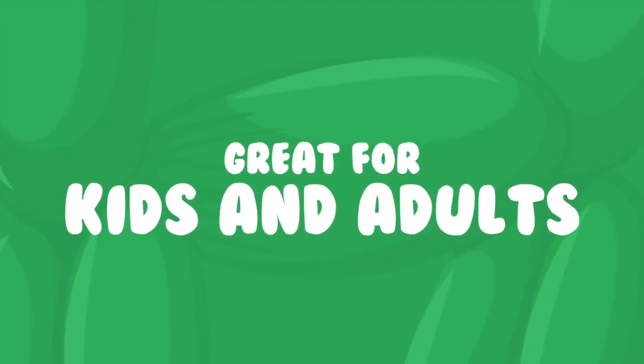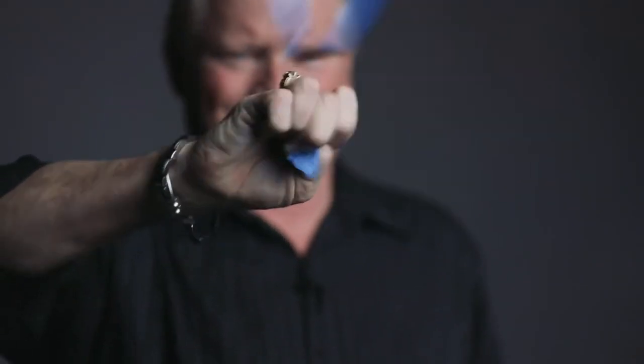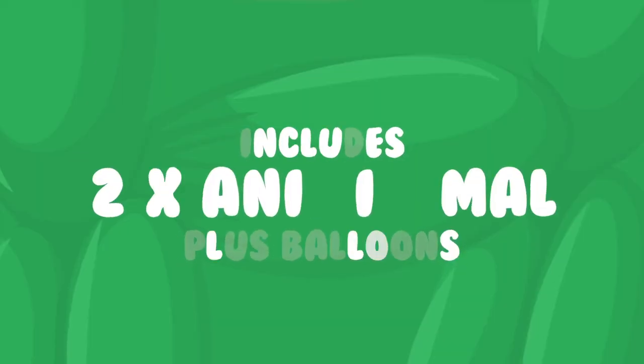Animinimals is easy to do and incredibly fun to perform. I'm going to teach you my favorite handlings so you can perform it in any environment.